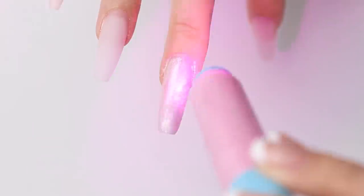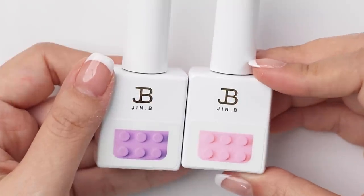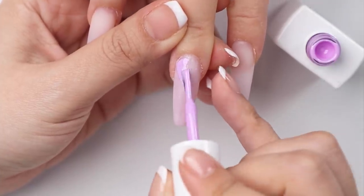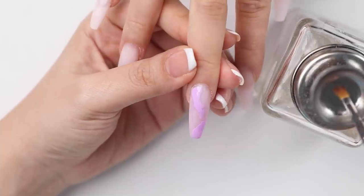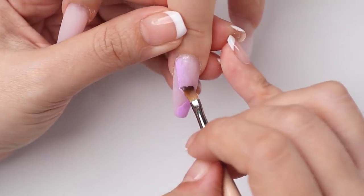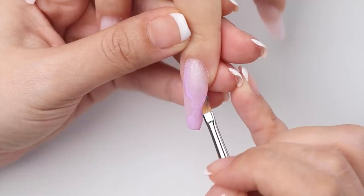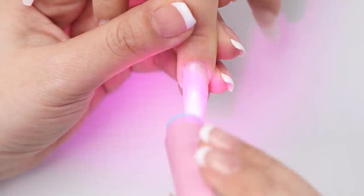Now I can start working on the nail art. I'm kind of tossing up between these two shades from Jinbi — a pink or a lilac. I ended up going with the lilac. So I'm going to paint this color in random streaks on the nail, then use a clean brush dipped in alcohol to blend one side, which will help create those marble-like veins or lines. I'm going to flash cure that and repeat.